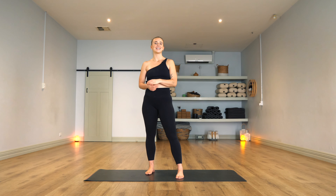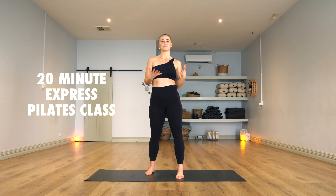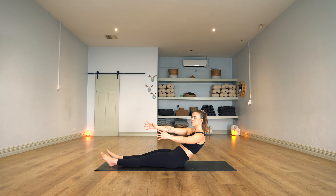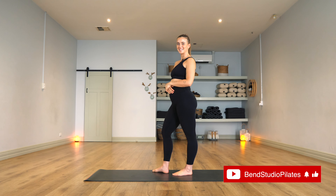Hey friends, welcome back to Bend. Today's workout is a 20-minute express Pilates class that's perfect for if you're super busy but you still want to tick that exercise box. Do not be fooled, you are still going to be challenged, so come and meet me on the mat and let's do it.